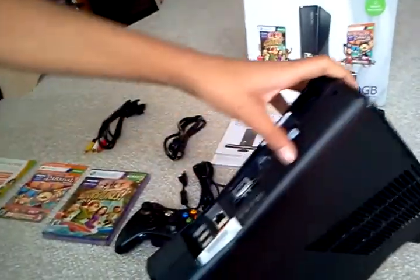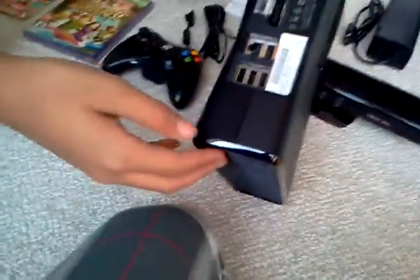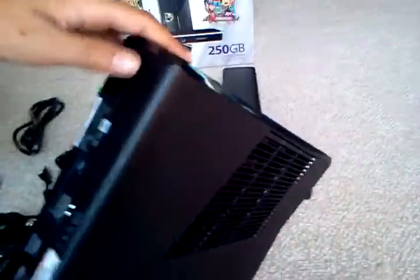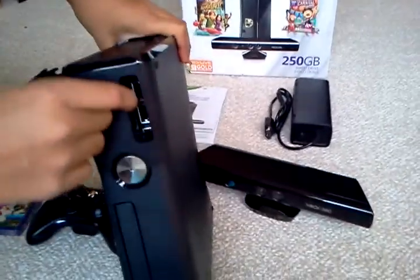The Xbox comes with HDMI, AV, Ethernet, and it has built-in wireless. Three USB cables. The power goes right there. Everything on here is touch screen, except for ejecting the CD. And two more USB slots right here.